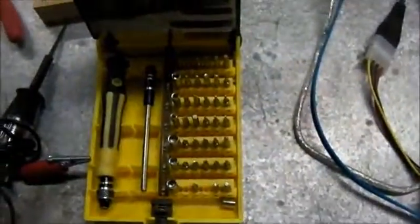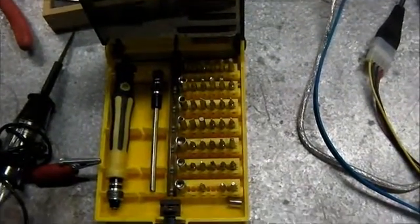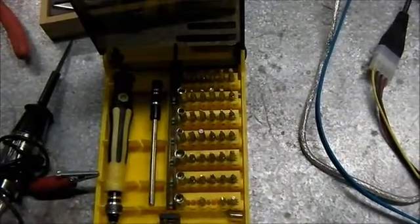Here we have a mini screwdriver kit. This works for pretty much all situations when it comes to laptops. You definitely need one of these because a lot of times you'll need to remove the hard drive to take the data off, or swapping out memory modules and stuff like that.